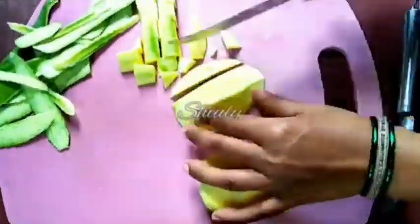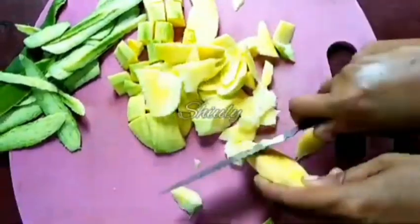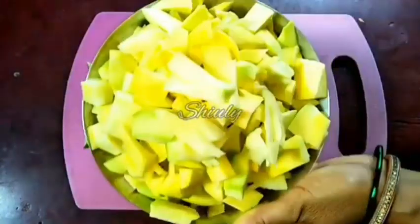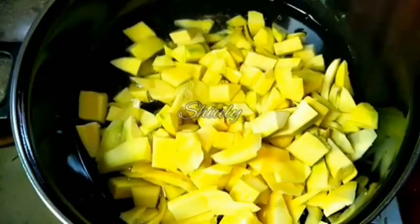I'm taking all the fleshy part of the mango from the seed. Now let's go to the pan — I turn the heat on and add some water, bringing it to a boil. I cover the pan for some time. Once it starts to boil, I add half a teaspoon of salt and then the green mangoes.